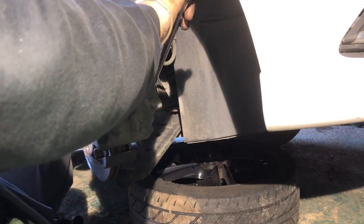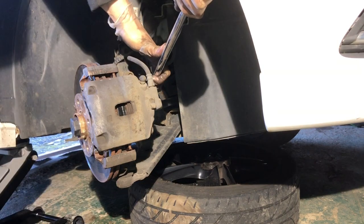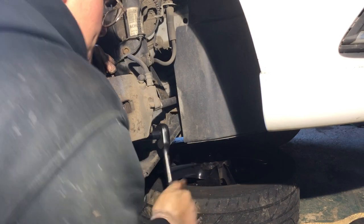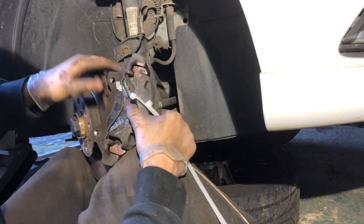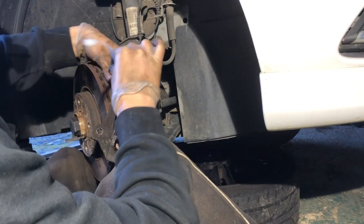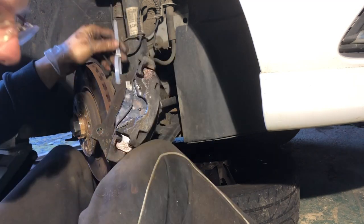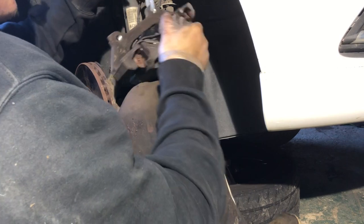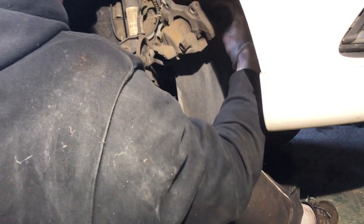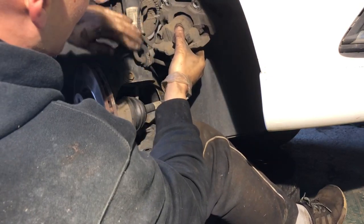I turned the wheel to get more room to work and used a breaker bar to crack the bolt off — easy as that. With those two bracket bolts undone, I'm using zip ties through one of the bolt holes to support the caliper. I'm going to attach the zip tie to the shock absorber and lock it off so there's no tension on the brake hose while I work on the disc.